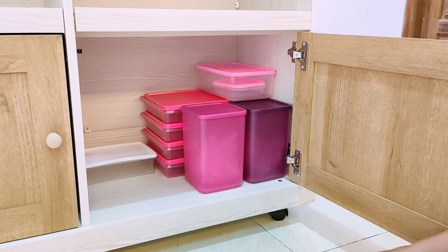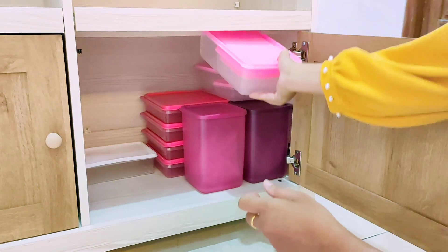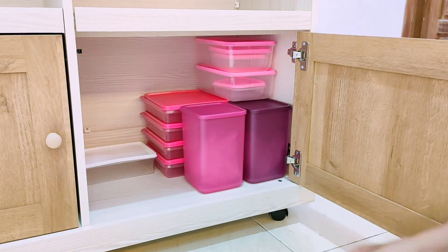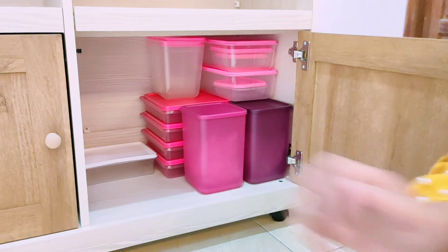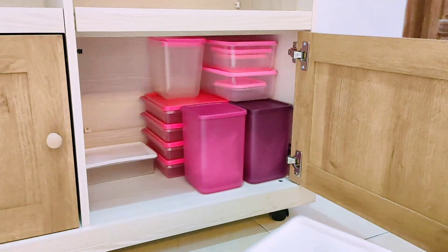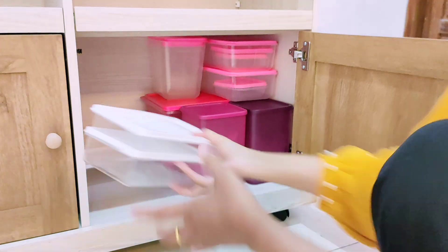Untuk link tempat pembelian meja dapur atau lemari dapur ini bakal aku taruh di description box, sekaligus juga bisa dicek beberapa link untuk setiap barang yang pernah aku order di Shopee. Siapa tahu ada yang mau samaan, karena biasanya kalau lagi cari-cari barang itu suka nyari referensi dari teman-teman yang pernah order.